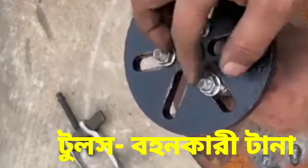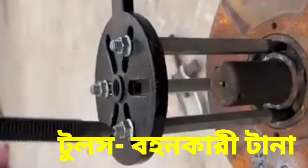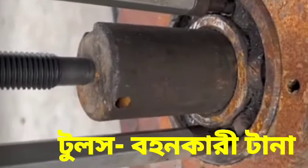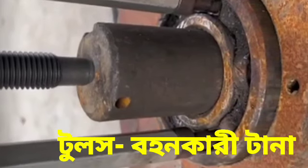one long rod with the threading. So with the help of this one, we have tightened the puller and the bearing will be continuously moved away from its original place.